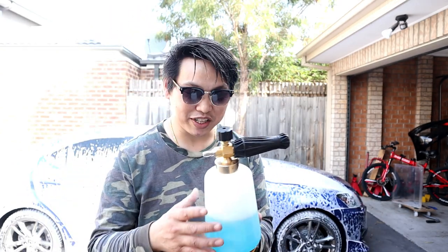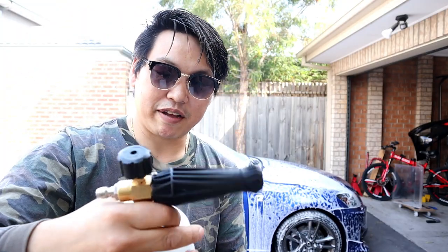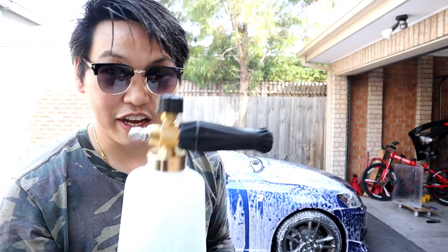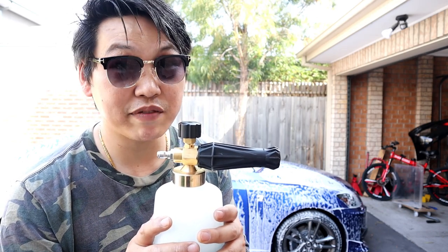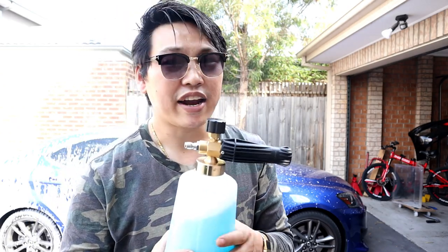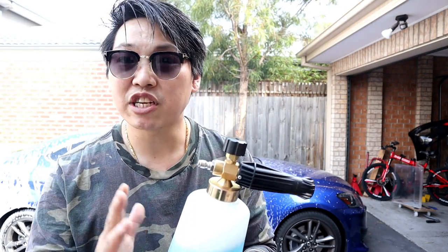It works really well — made of full brass, with a big mouth opening for you to put your soap in. Absolutely amazing guys. There you have it — the last foam cannon you're ever going to need. Be sure to check it out and get on it while you still can because I do believe they're going to sell out fast. I even took it apart and checked to see what kind of orifice it comes with.